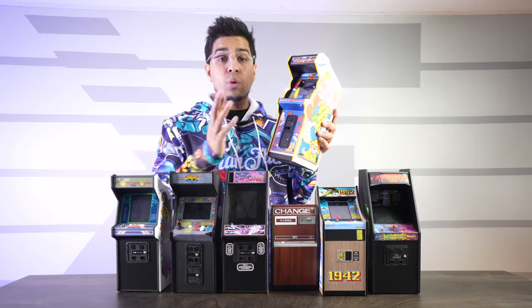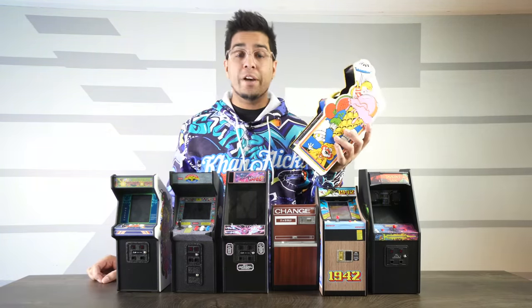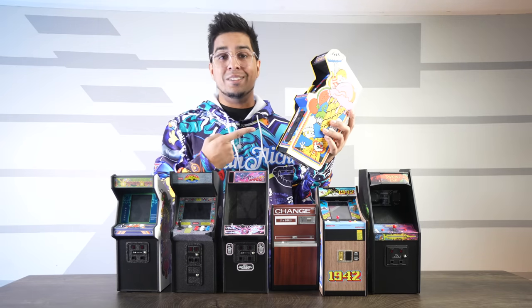Together we'll see exactly what this is about, so if you guys want your own check out the link down in the description, and without further ado let's go ahead and rewind and unbox this thing.